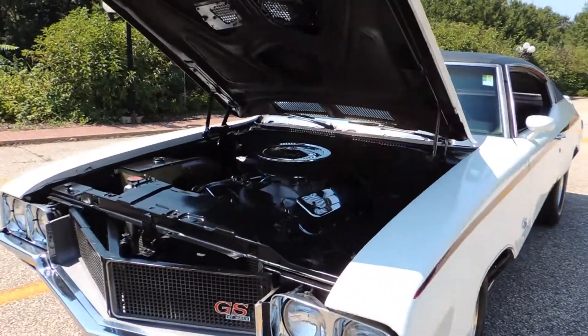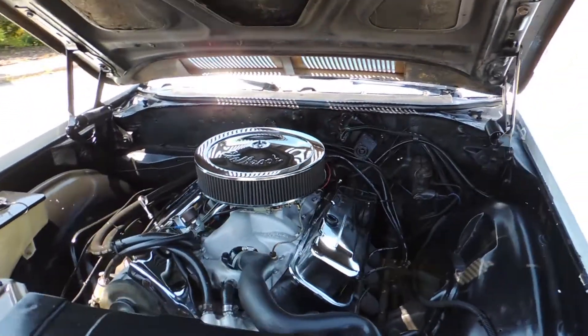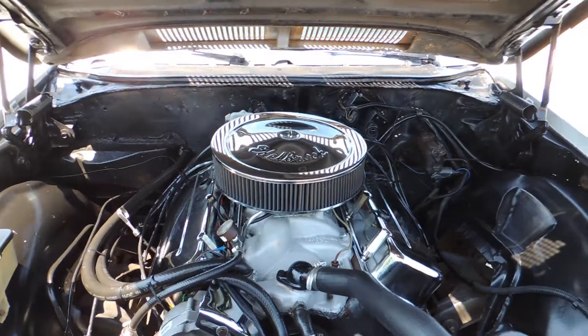The original engine is gone and it is now powered by a 468 Chevy big block. It's got chrome valve covers.